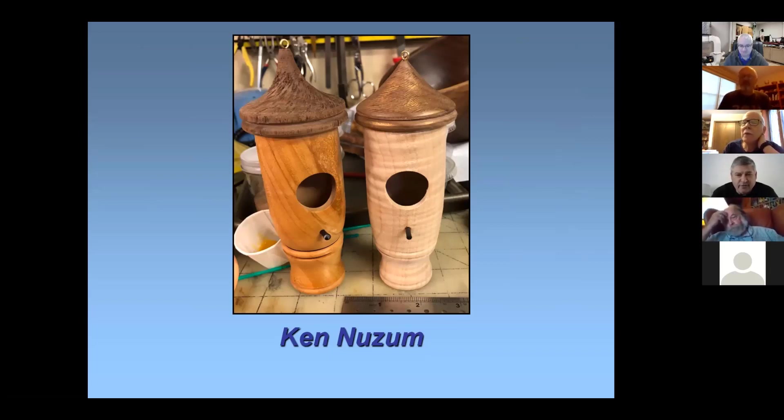Was that the crown texturing tool that you got? The one on the left is the Sorby. The one on the right I bought from Craft Supply — not sure of the manufacturer's name, but it has two different-sized wheels. I think that's five different guys who've made hummingbird houses this month — too bad we don't have the turn-and-learn competition because we would have been in good shape.